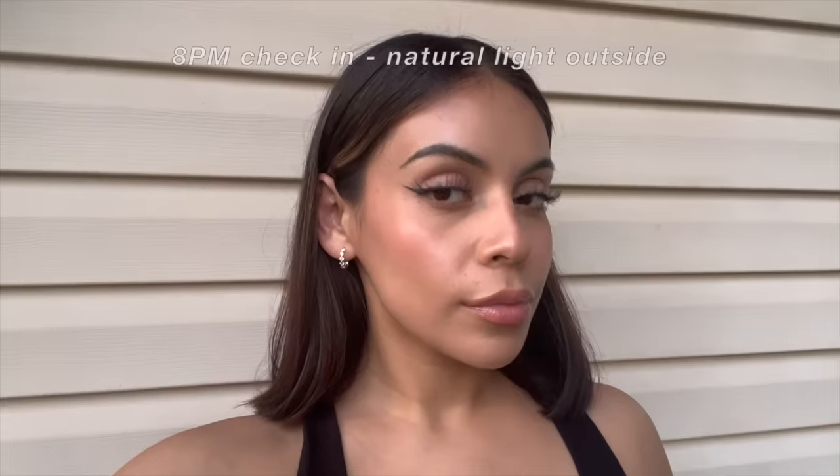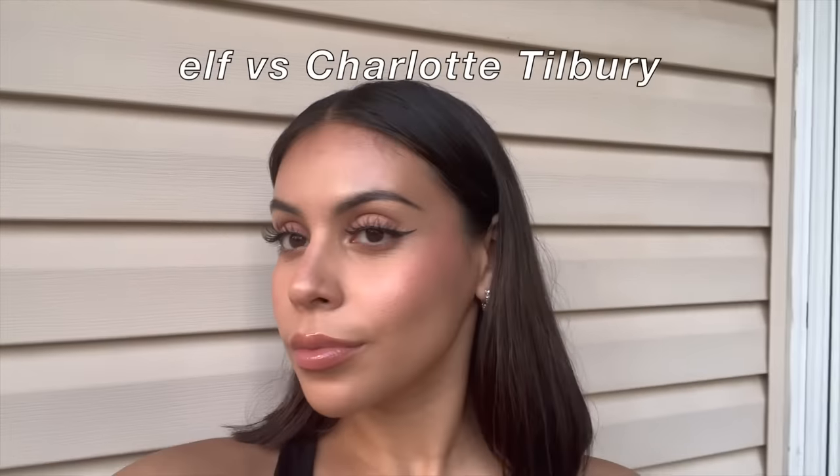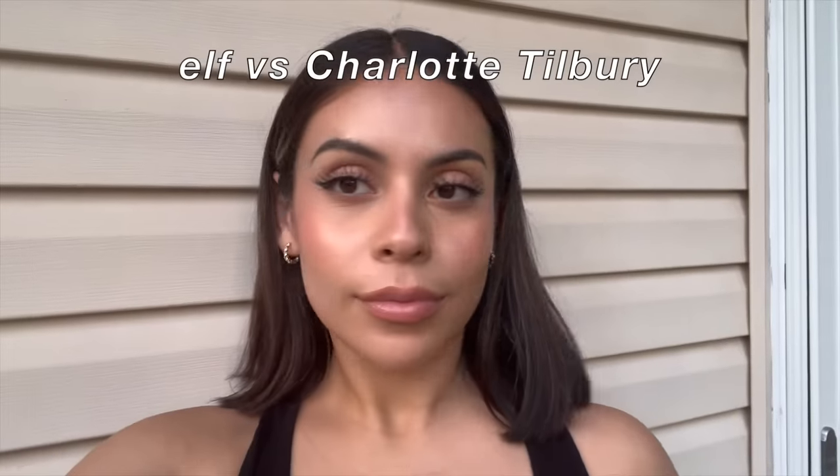Here is the makeup around 8 p.m. in natural light — I went outside right before sunset. I am pretty shiny, so if you have oily skin I'd definitely recommend using a mattifying primer underneath. But other than that I'm loving it — I think it wears really nicely.